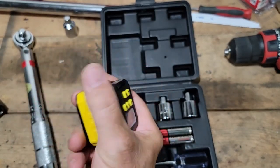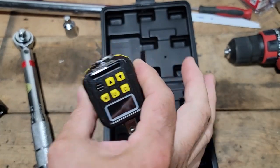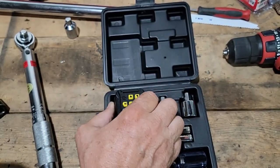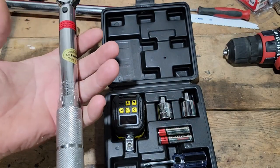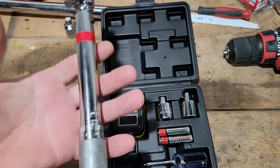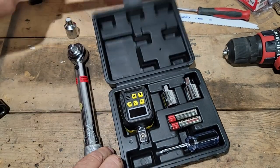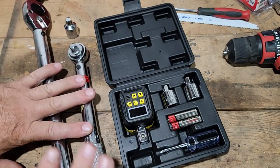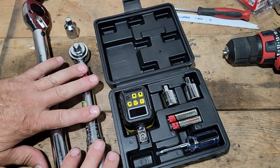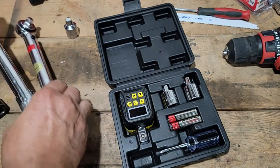Got a little weight to it. Feels pretty good for the price — around $40. So this is what I was using. I've had these for close to 25, over 25 years — closer to 30 years for both of these. I've only used them a few times doing head jobs on my Mustangs, two or about three times over the years.